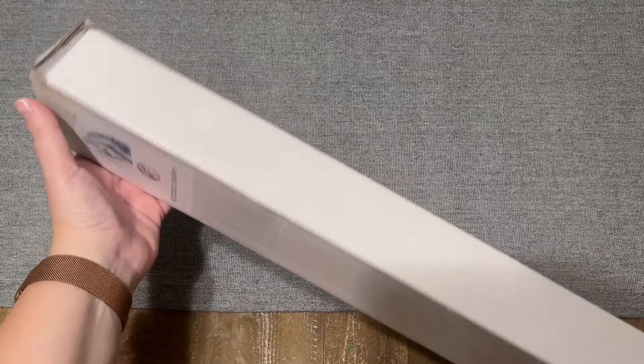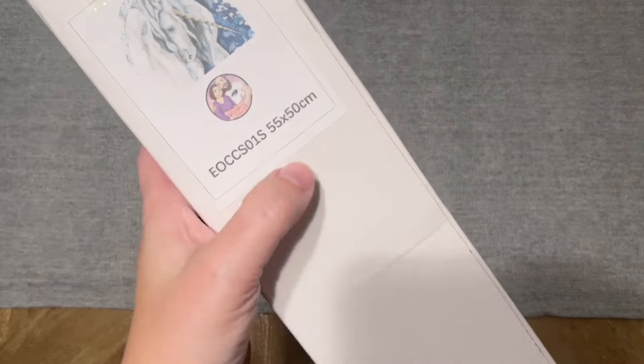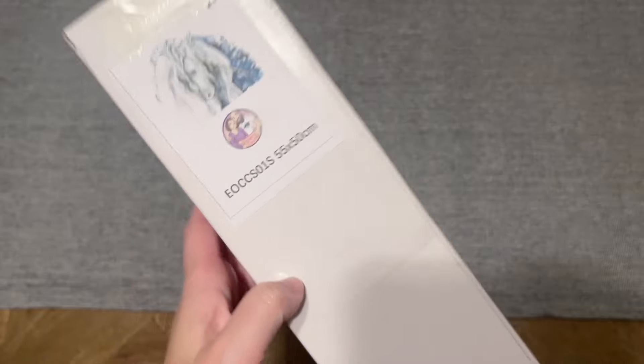It came in this white box with the artwork and sticker on the front, and the size is going to be 55 by 50 centimeters.